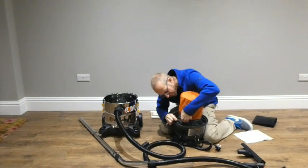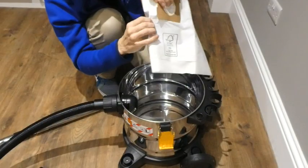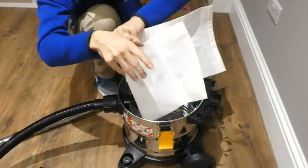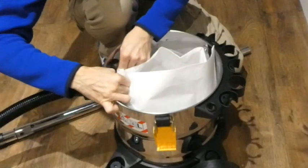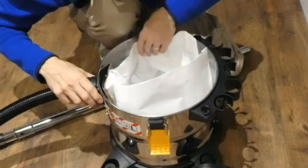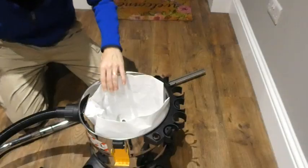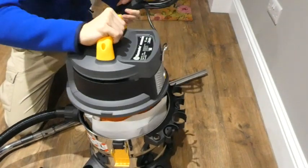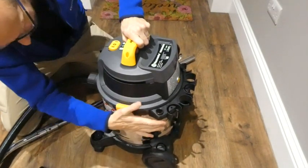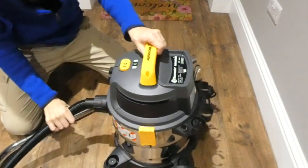I guess that just keeps it from clogging up too much. I'm going to put the bag in the machine — I just tend to bend those a bit so they sit further in. There we go, that's on — good. So now we can put the rest on top, like so, and do up these clips. Okay, we're all ready to rock and roll.